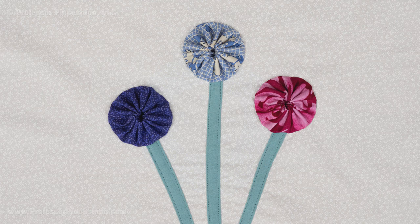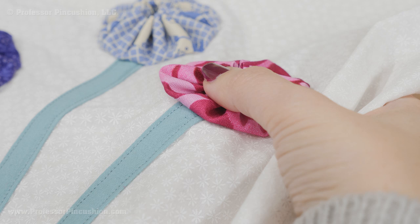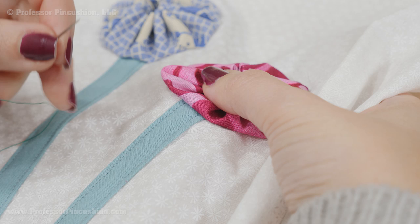You can also sew flowers and yo-yos on garments or home decorating items for an added embellishment. When sewing a yo-yo onto fabric, I'm going to use hand sewing because it's a little bit more invisible than using the machine. I have my thread on my needle and I'm going around the perimeter of the yo-yo, working more on the edge, sort of underneath the yo-yo and closer to the edge, so my stitches aren't going to be visible.